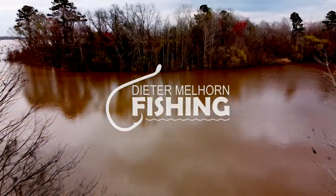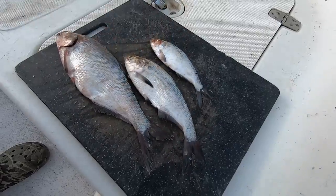Hey folks, I'm Peter Melhorn. In this video I'm going to go over a few tips for using, cutting, and hooking gizzard shad for catfish bait.